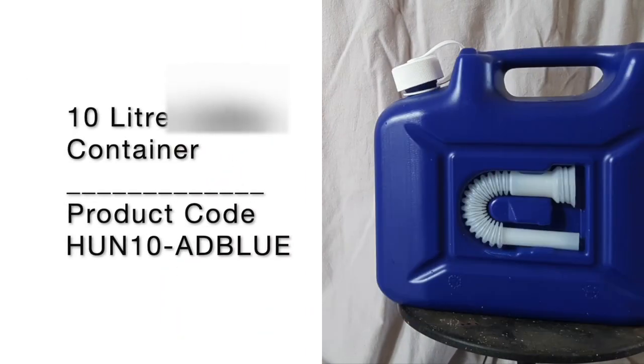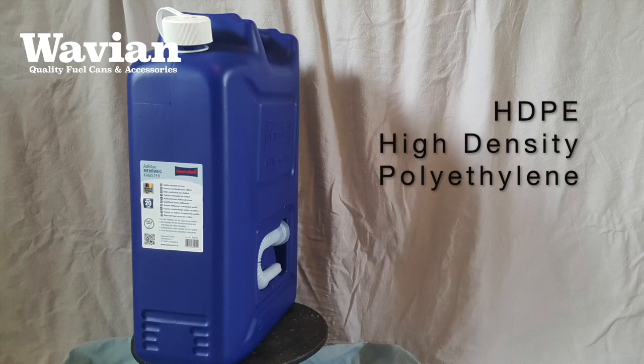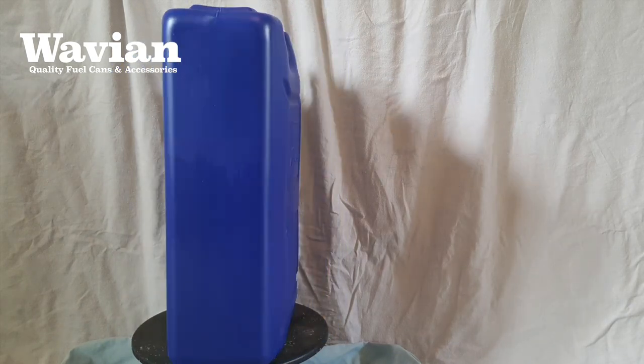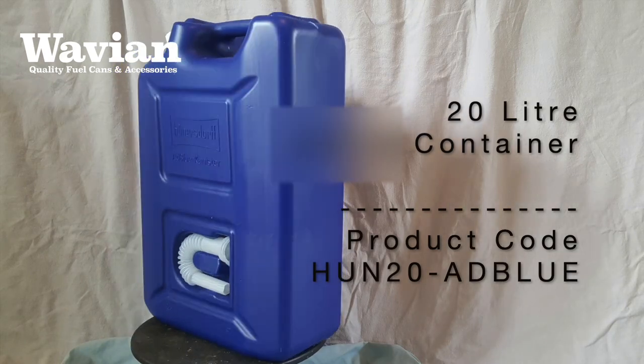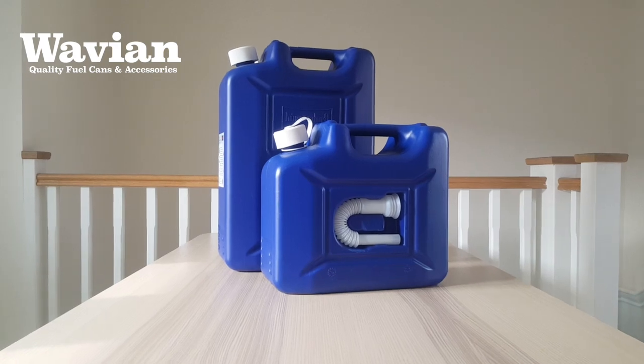Construction wise, both containers are made from HDPE, otherwise known as High Density Polyethylene. HDPE is tough and light, and the key difference between these AdBlue cans and disposable containers is that these are designed to be reused many times.